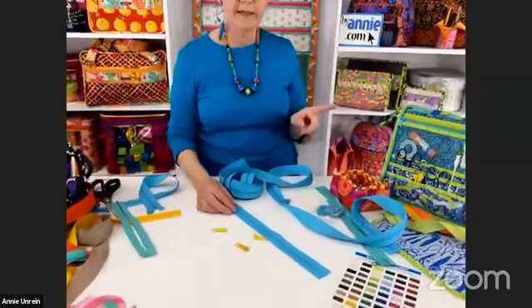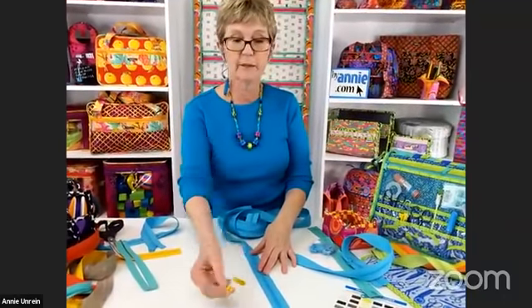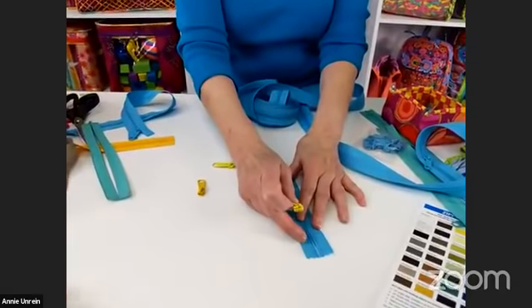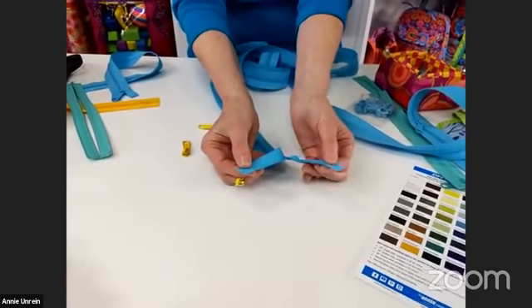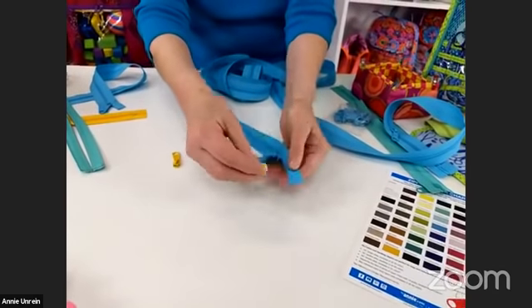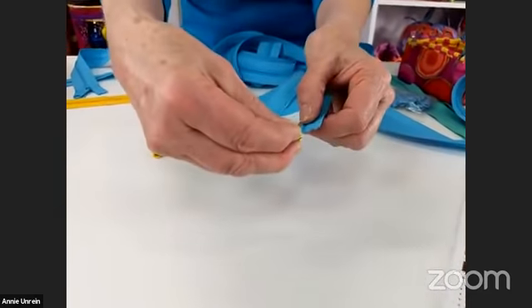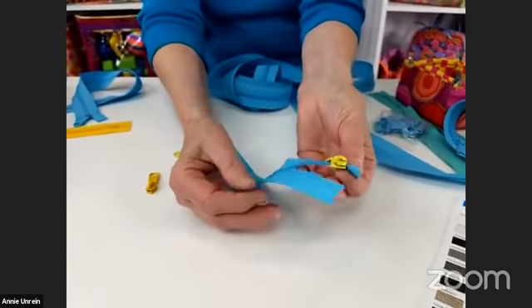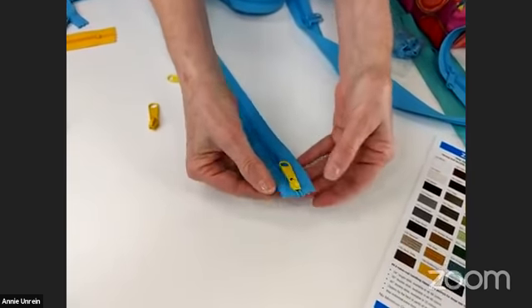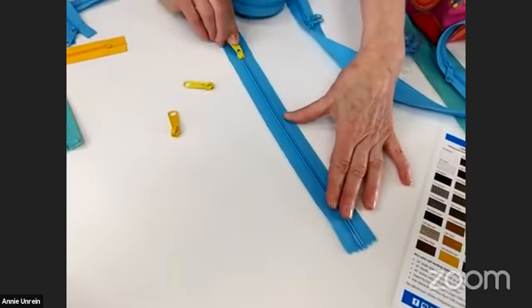Since we marked the single slide zipper first, we'll attach that slide first. I like to go on from the rounded end because it keeps the zipper tape shut. Because the rounded end has two channels, we need two pieces of zipper tape, so first separate the tape just a few inches. With the zipper right side up, take the slide from the rounded end, slide the left side of the tape into the left channel, then the right side into the right channel. Then hold onto the tape and pull down on the slide, and you've got your slide attached.